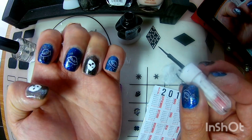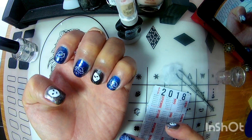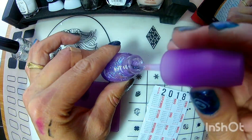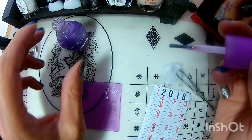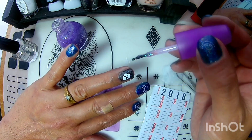Vean, amigos, cómo nos está quedando nuestro alien. Espero les guste, que les digo que parece fantasma. Ya que esperé a que secara, volví a ocupar este glitter con muy poquito esmalte, aquí alrededor de la carita de nuestro alien, para que brille.